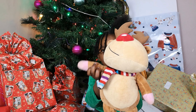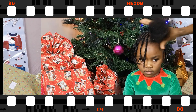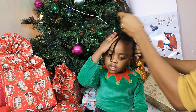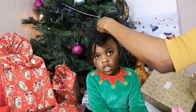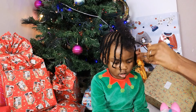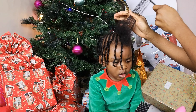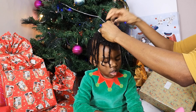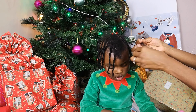The reindeer says hello and now I'm just going to style my hair. I know you can't see it clearly but I'm also doing my pony's hair.